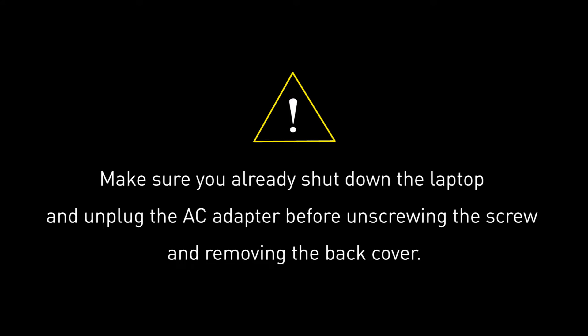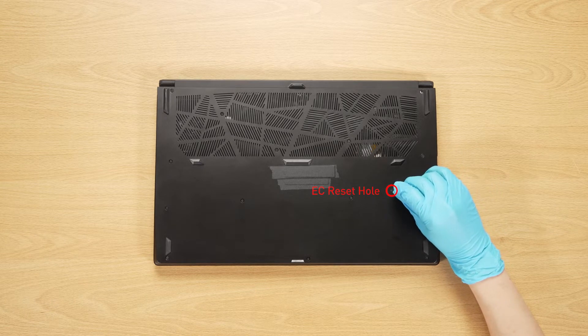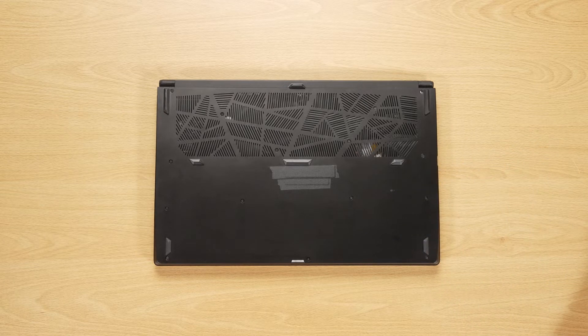Before you begin, please make sure that your GS76 Stealth is turned off and the adapter is disconnected from the laptop. Flip it on its back and insert a paper clip into the battery reset pin hole and hold it for 4 seconds. The battery power will be successfully cleared.